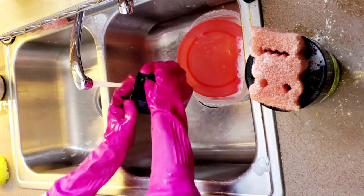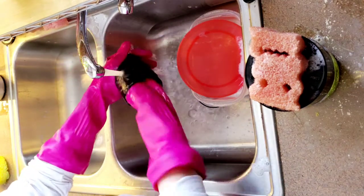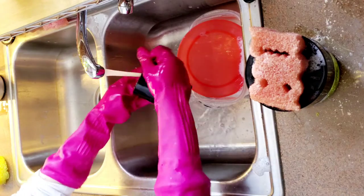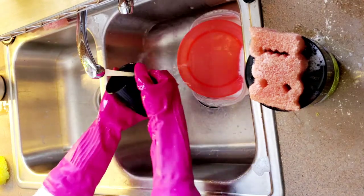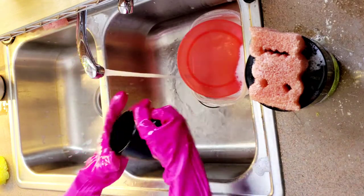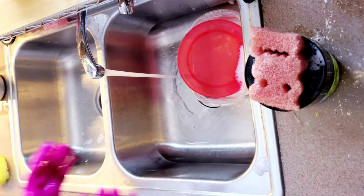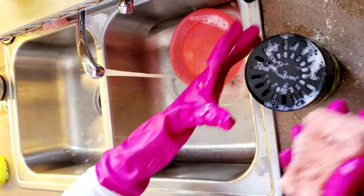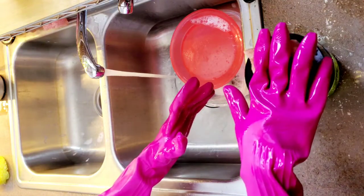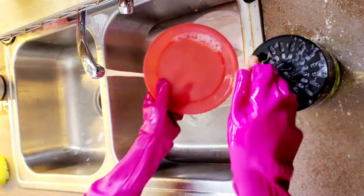I ran out of stuff to clean — I was using this yesterday with plates. I usually don't do that because I'm terrified to hand wash plates. They always slip from my hands, and that's also another reason I'm terrified to wash by hand. Now I'm going to pump it again — usually I just push it with the sponge, but for the demonstration I'm just going to do it this way so you can see.